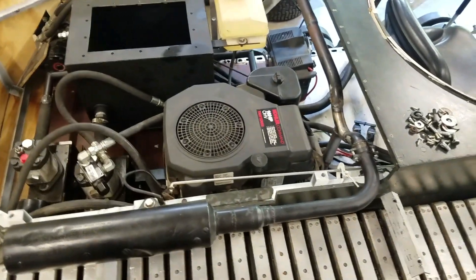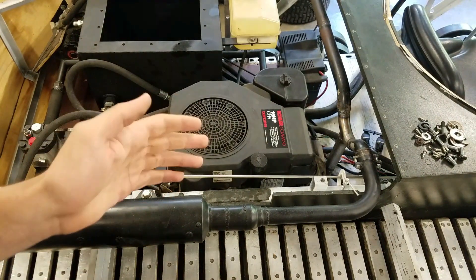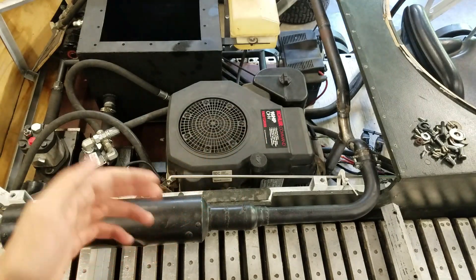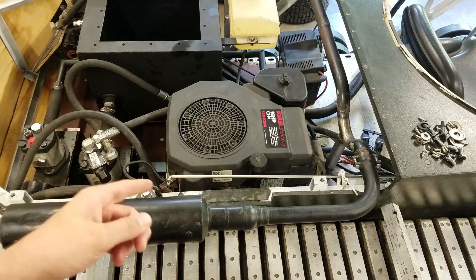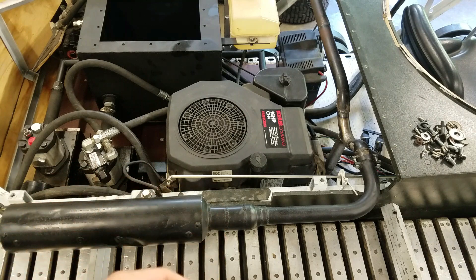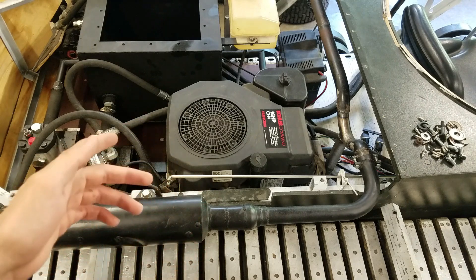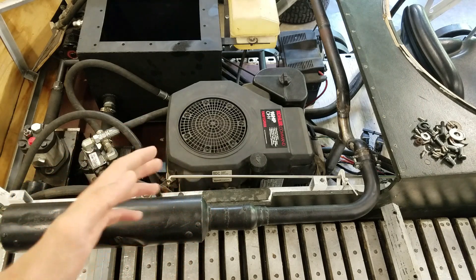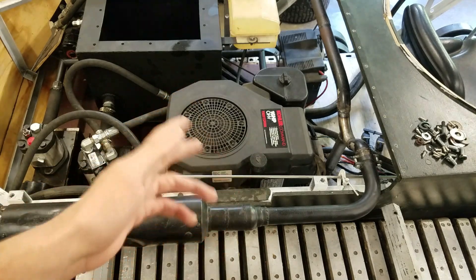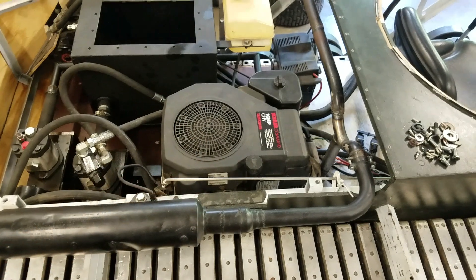Speaking of the engine — I said I was going to replace it, and I have. This is a completely different engine; it's basically the exact same thing but it's a 16 horsepower — the old one was 15 and a half. This is just a newer, nicer engine; it runs much better than the old one. It had the electric start and a whole wiring harness from the riding lawnmower it came from, so now I have electric start and the capability for interior lights.